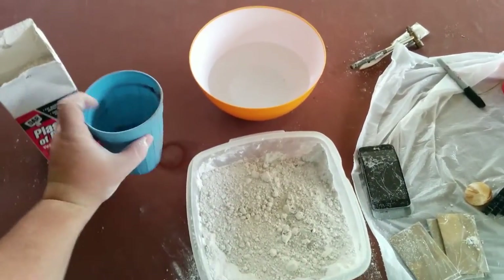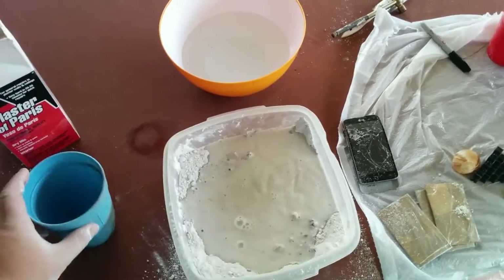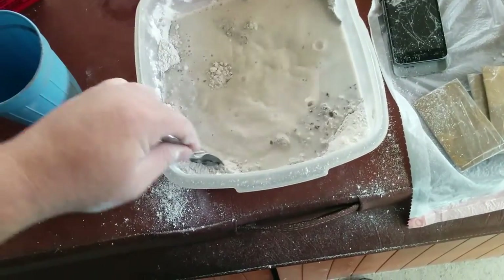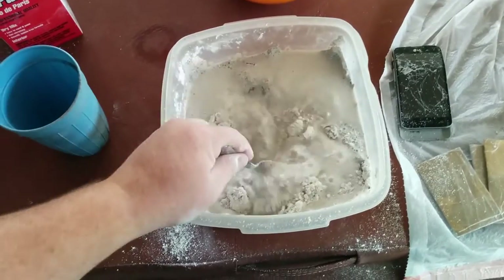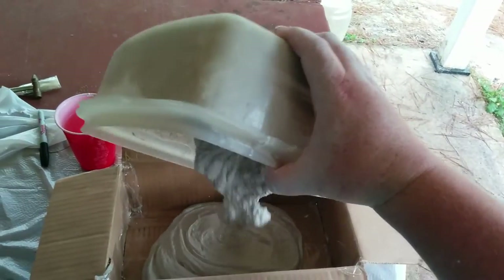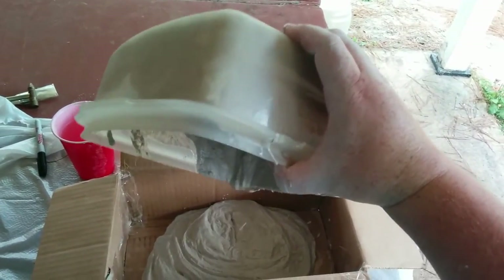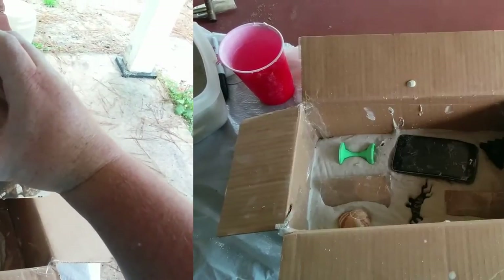All you need to do next is add your water and start mixing it up. Now I pour the plaster of Paris into the box. Plaster of Paris only has about a six-minute working life, so get your objects into the plaster of Paris as quick as possible.